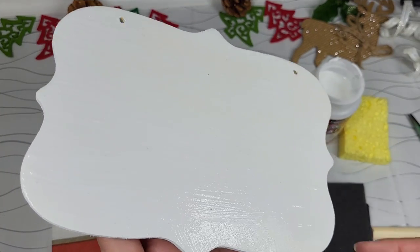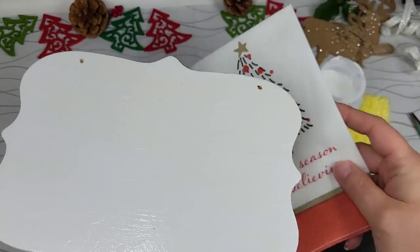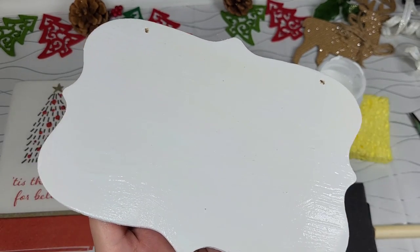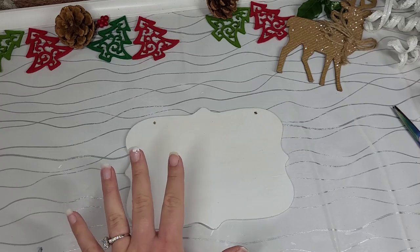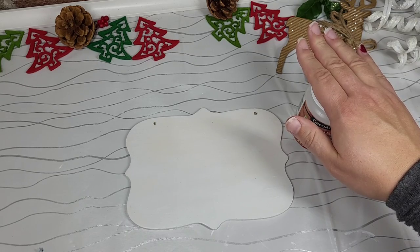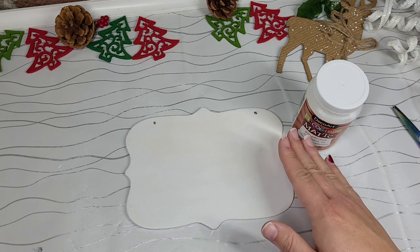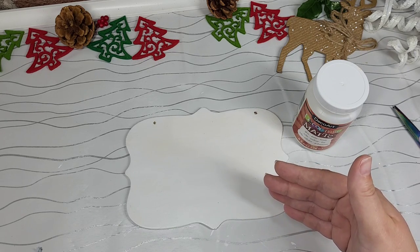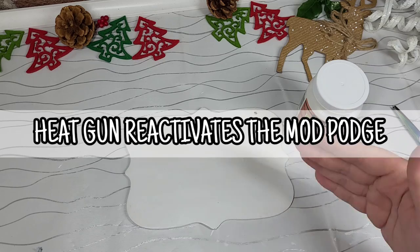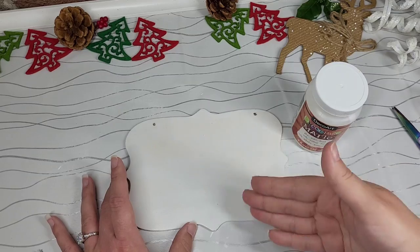We have a nice coat on here — see how thick this is. When I'm doing regular napkin decoupage we use a minimal amount, but for this, lather it on. Our first coat is dry, so we're going to apply the second coat. You do not want to use your heat gun on this — absolutely not. You want to let this air dry, because heating it up is going to give it the same effect as using the iron. It's going to activate the Mod Podge and it's not going to work properly.